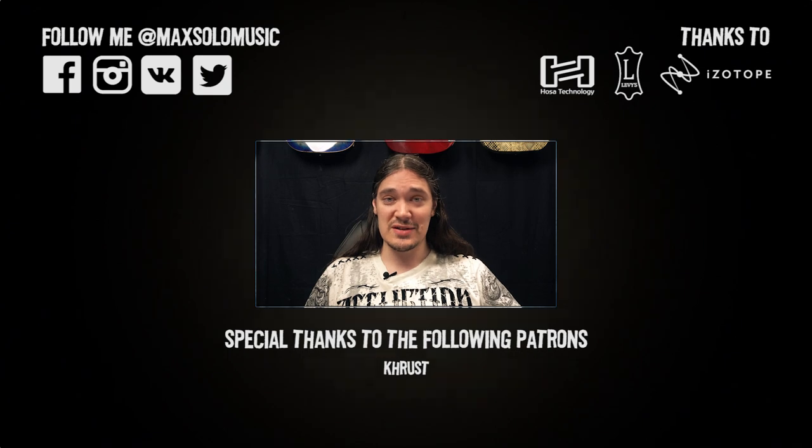Hit the button on the left and join the list. That's it for now — have a good day, and I'll see you soon.